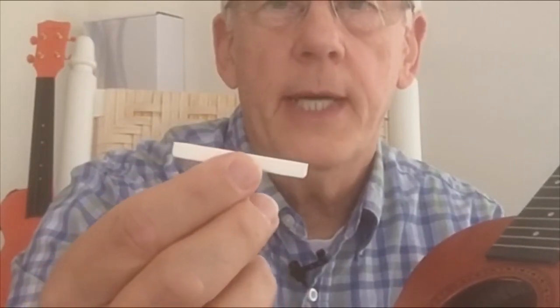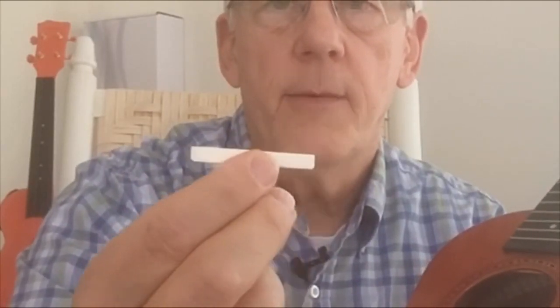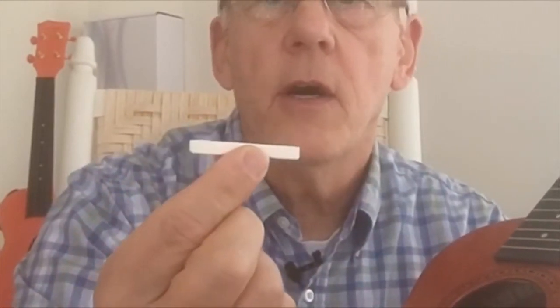If your action is too low, just take a sliver of paper and put it in the saddle slot to raise it up. If it's still not high enough, put another sliver in until you get the action adjusted to your liking. There's an excellent video by 'Got A Uke' — I'll put a link below — he does a great job explaining how to do the measurements and calculate what you need to take off. Don't think you've got to put up with bad action just because you bought a beginner ukulele. The saddle is meant to be adjusted, and it's not hard to do.